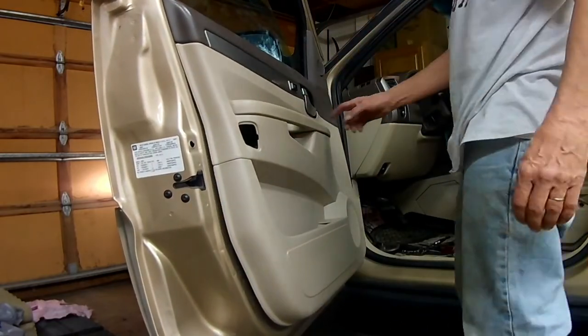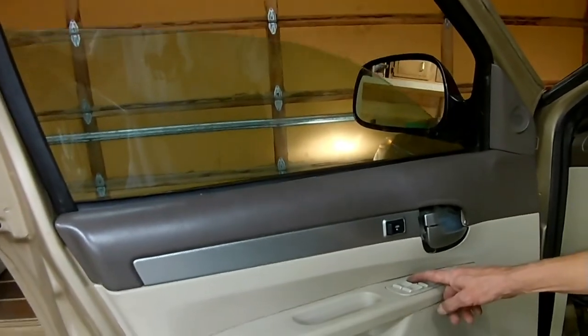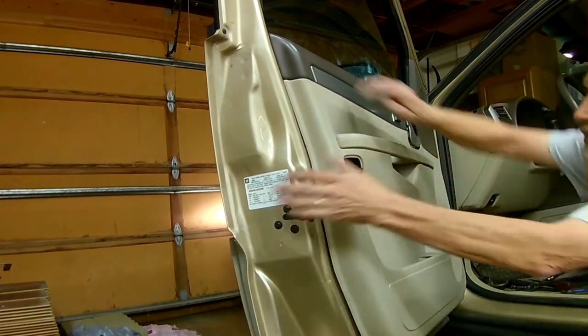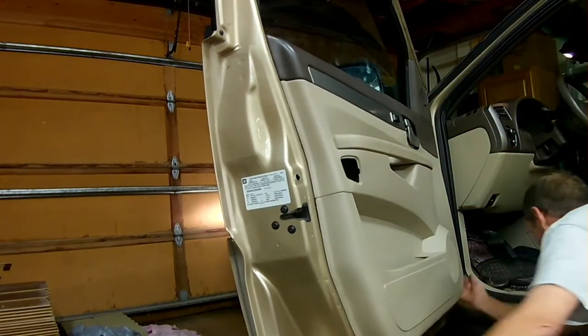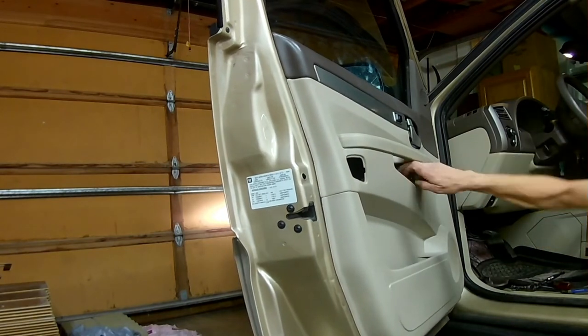I've got my brackets tightened down, glass is secure. I'm testing the window to see if it works. This is time to reattach the plastic clips around on the panel and replace the bolts that I took out.